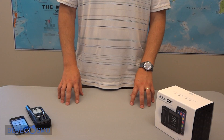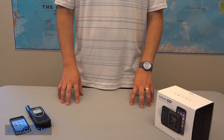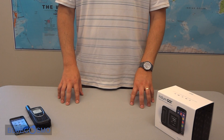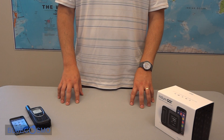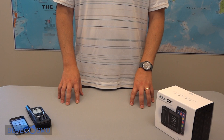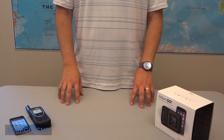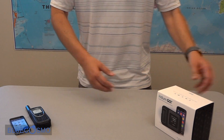We're here at Blue Cosmo Satellite Communications doing an unboxing of the new Iridium Go. The Iridium Go allows you to connect your iOS or Android tablet or smartphone to do email, voice and data over the Iridium Global Satellite Network. Let's take a look at what's in the box.